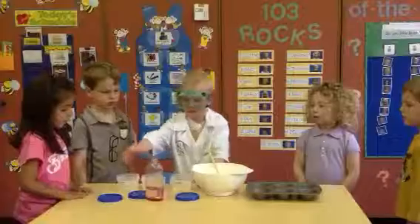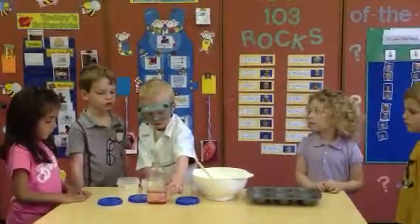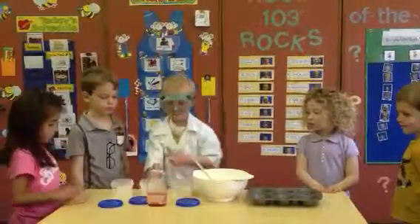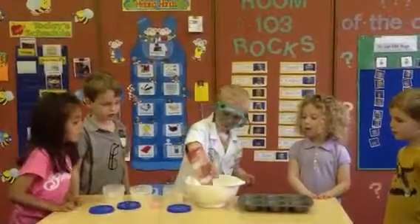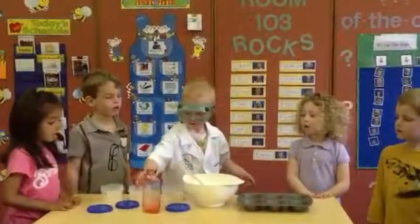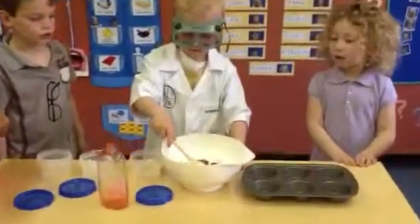Now what do you add? And then you put baby oil, peppermint smell, and red food coloring in. Cool. Do you have to use red, or can you choose any color? You can use green or red. Oh, okay. Christmas colors. Let's see how that looks. And then you stir it.